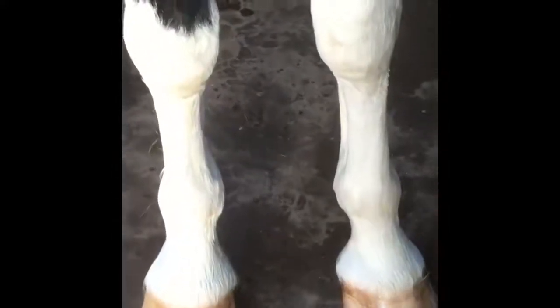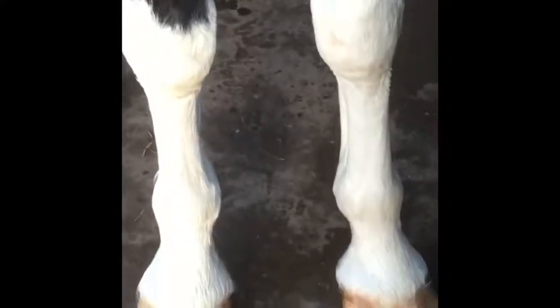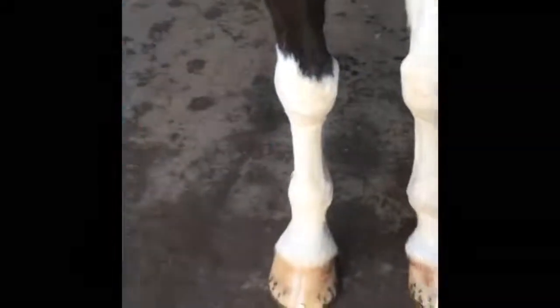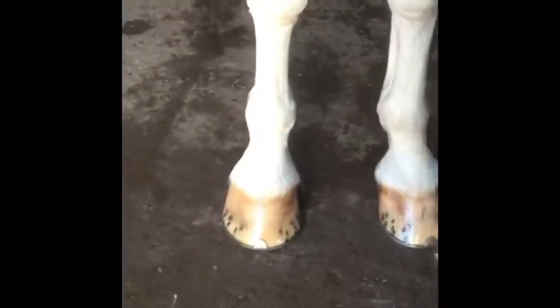As you can see, we have two clean white legs. To the left leg we have applied the magic spray — that's this leg here — and this leg we have applied nothing. We're going to do a test with our bucket of mud to see how effective the product is.